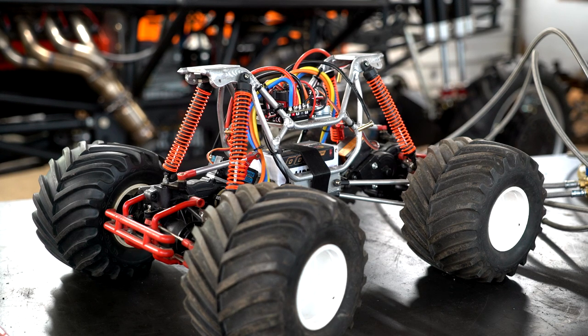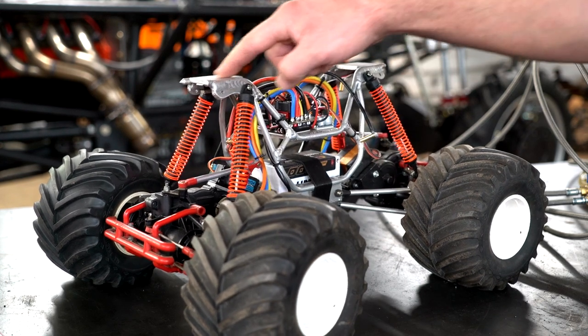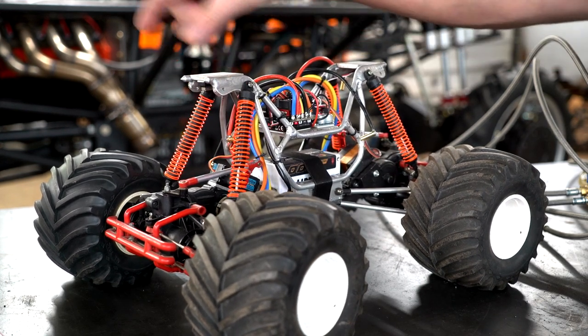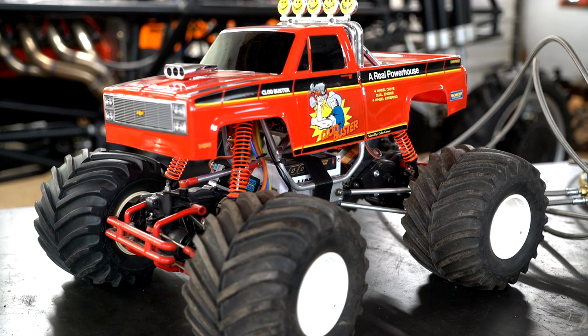For now I'm just going to run it without the body because I still have to make the body mounts. I'm going to make a lexan support from here to here with a couple pieces coming off and then put some body posts, but I'll do that once I get everything running and tuned. That way I don't risk flipping it. Let's take it for a ride, but before I do I'll show you a little bit of what I got done with the monster truck.